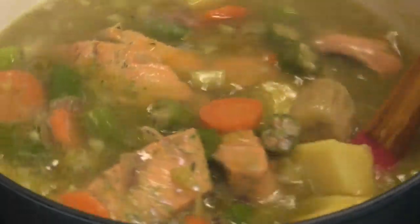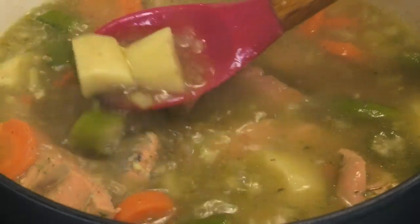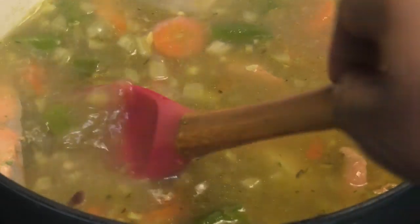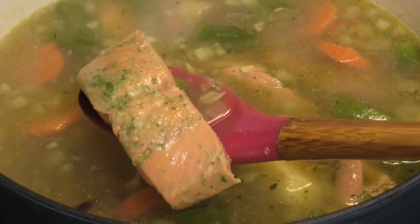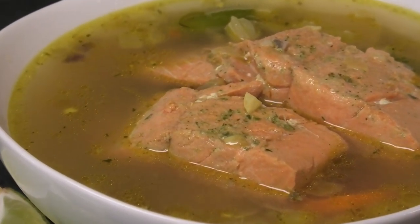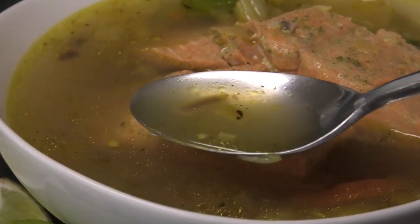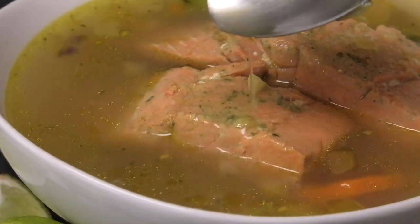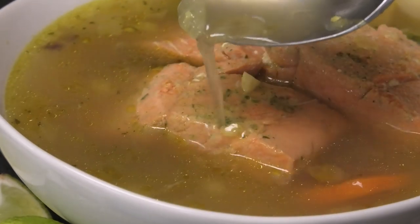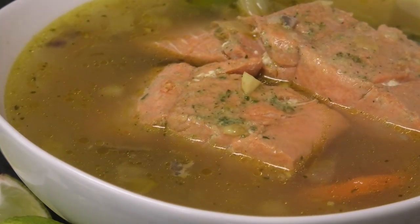Once it's done, this is ready to be served. If you want more liquid, add more stock or more water. I hope you guys enjoyed today's recipe — make it and let me know down below. It's lent season, it's perfect for this season — just look at that light broth! If you're new to my channel and you like what you see, I hope you subscribe. Thank you all so much for watching and I'll see you in my next video — have a good one and stay safe, bye!